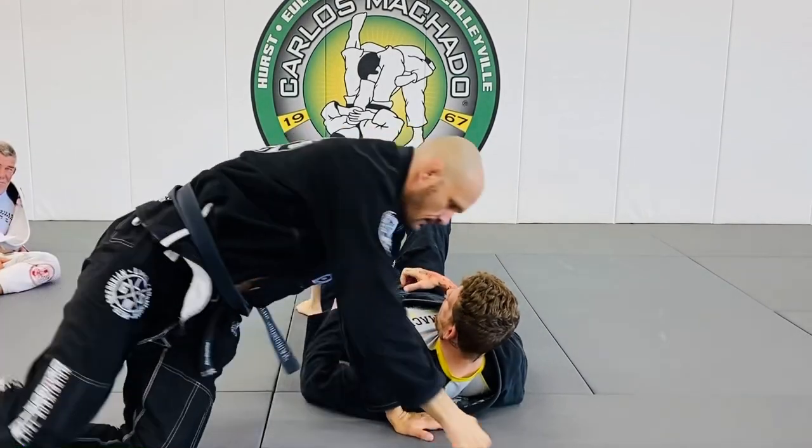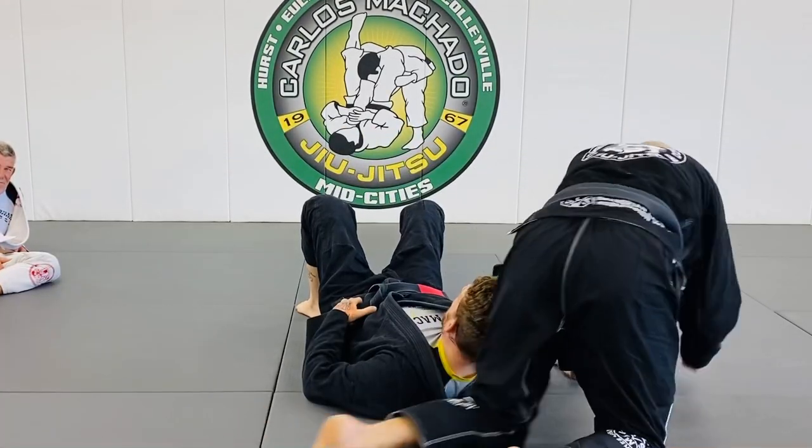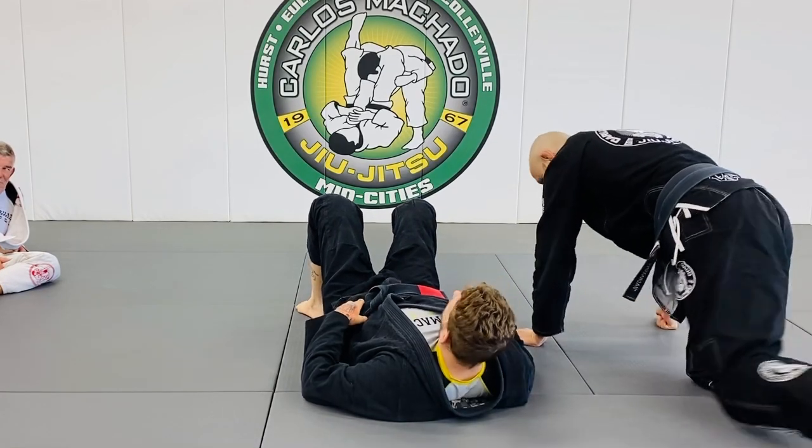Is that a toe hold? Yes, that is a toe hold. Brown belt? Yeah.